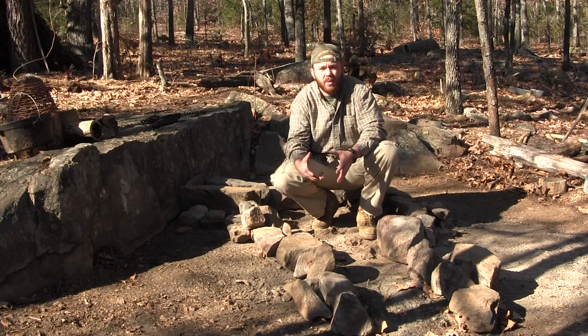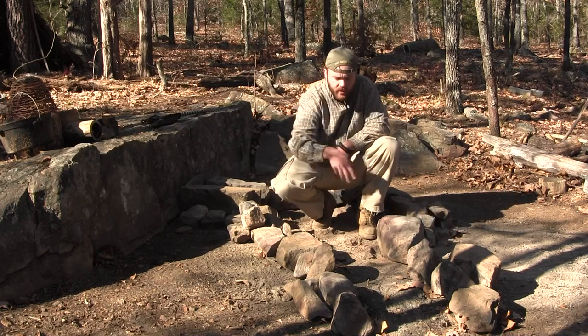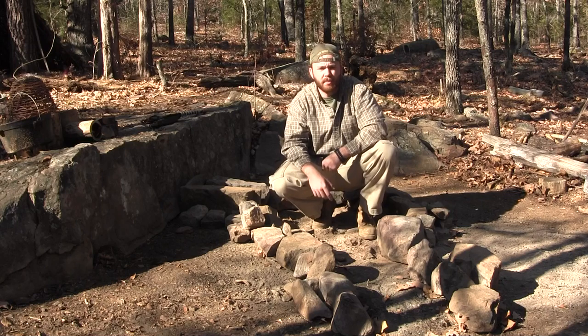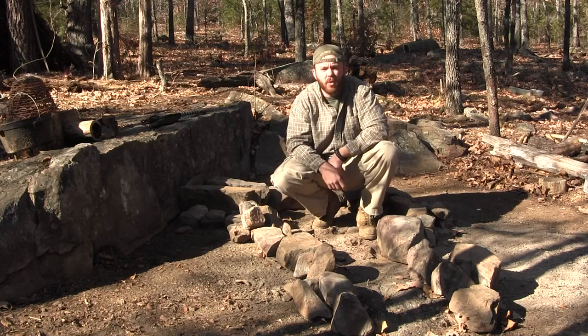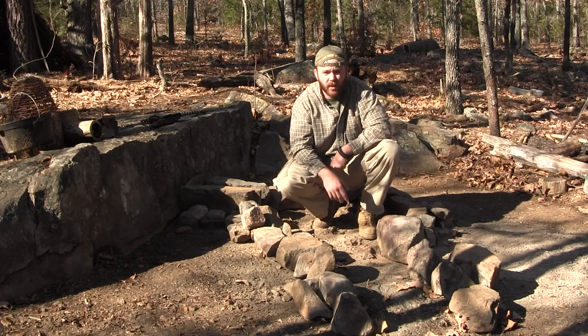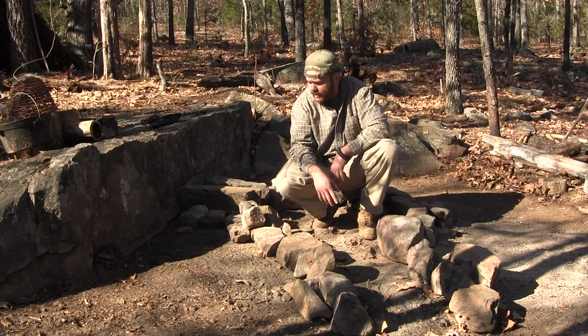Here's our finished product. We've got our keyhole fireplace off to one side — fantastic for when you don't want to cut firewood. You just cut down a dead tree or drag something up, lay it right here in this channel, and every time it burns out you just kick the log forward. It's kind of a perpetual log. You can also build an all-night, body-length fire in one of these and sleep right next to it.